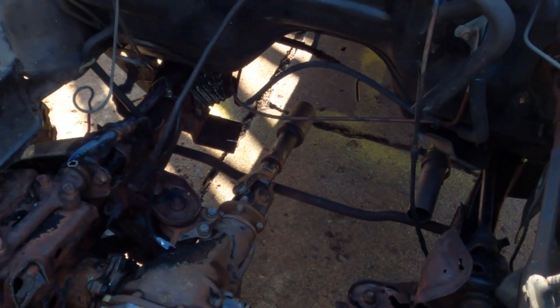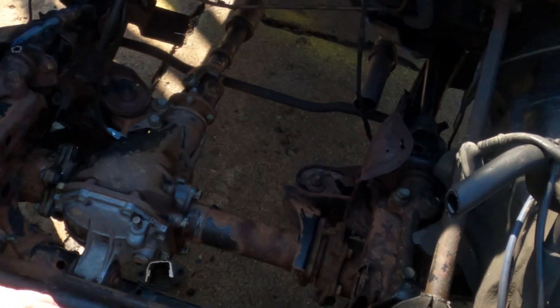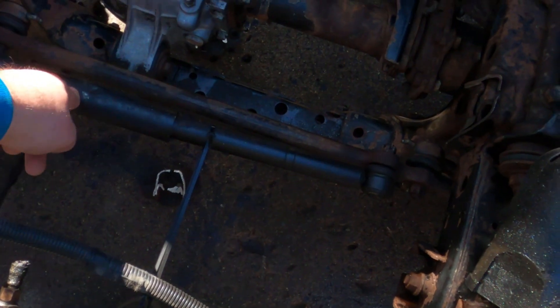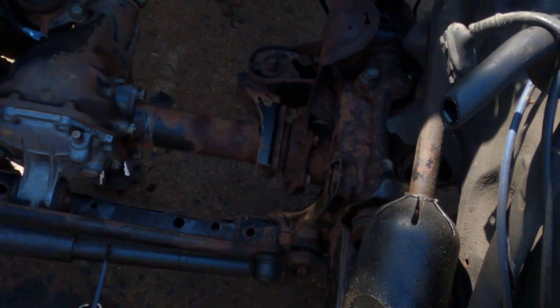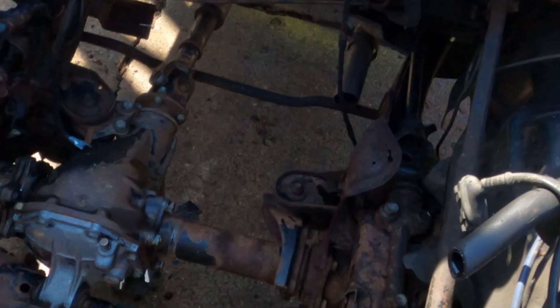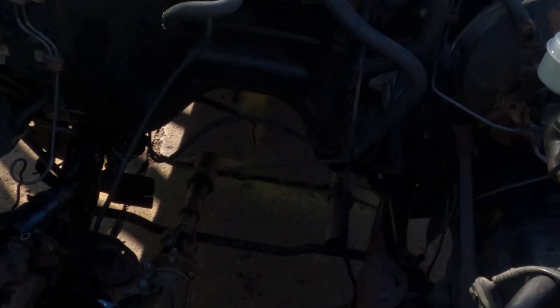I'll crane the engine up and set it in to see where it lands clearance-wise. I'm pretty sure the steering stabilizer is going to have to go. I've notched the pan so it should sit up in this area, but it's all in flux. We have a plasma cutter, a welder, grinders, and Sawzalls — we'll figure this out.